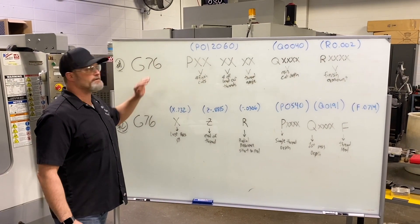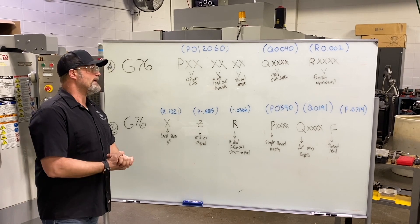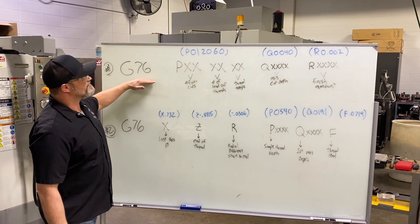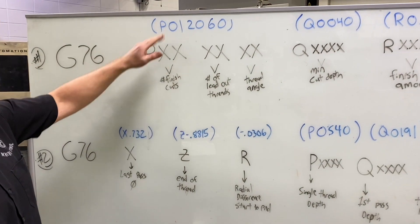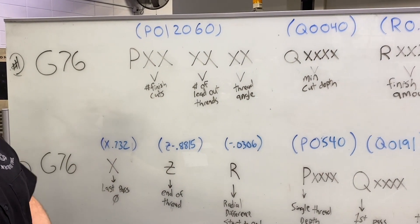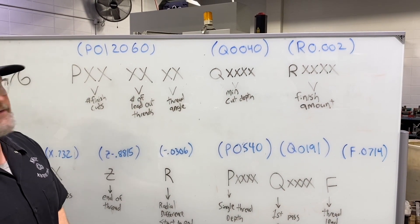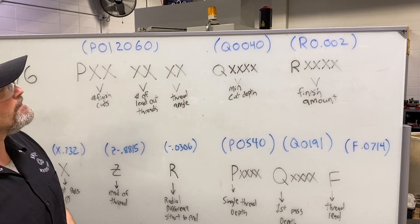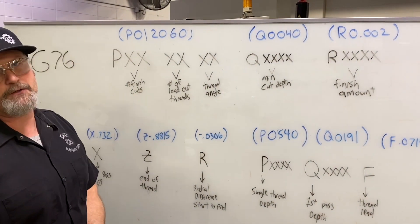Here's our two-line G76 canned cycle running on a Fanuc 21T control. On the first line: the P letter address broken into six digits total — number of finish cuts is one, leads for gradual pullout is two (2-0), and the angle of our thread is 60 degrees. Minimum cut depth: I want 4 thousandths. Finish amount for the final finish pass: 2 thousandths.